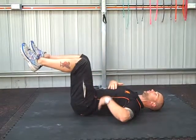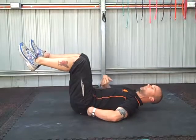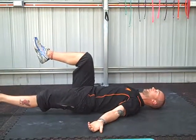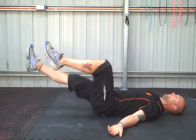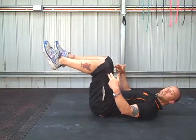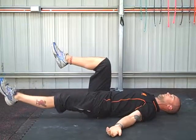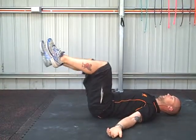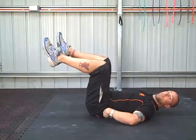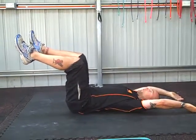Arms relaxed by the side, ensuring throughout the duration of this exercise the back stays flat. Lowering as far as you can, one leg at a time, waiting until the other leg is back in this start midpoint position. Maintaining this flat position all the time.